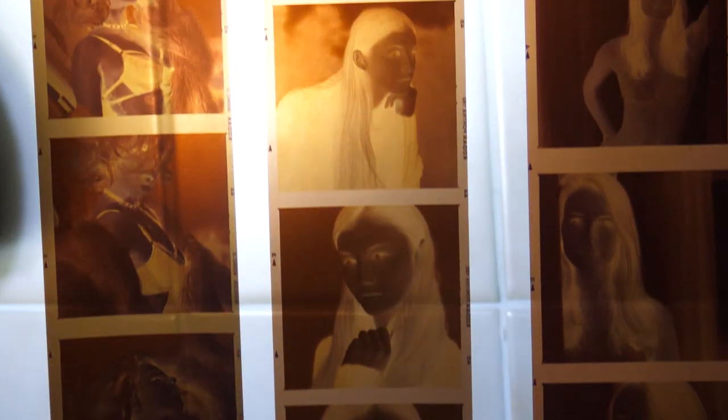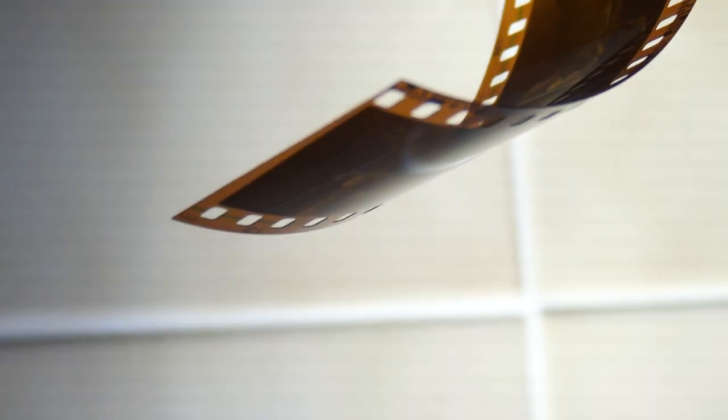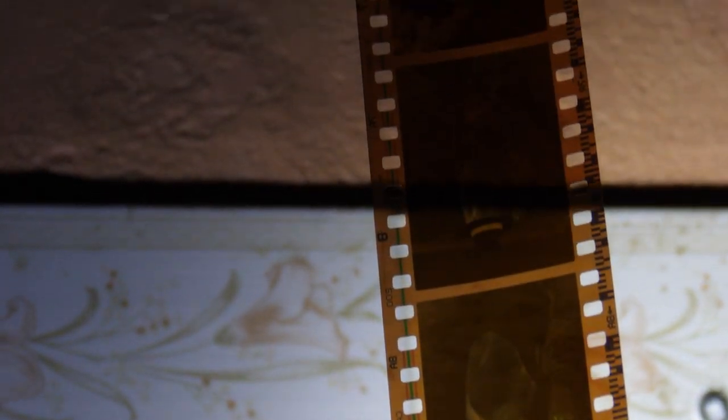When I'm not doing digital photography or editing videos, this is what I do. This is home-developed colour 120 film from a Hasselblad. And this is some 35mm film hanging to dry. So again I'm just testing the 12-32mm autofocus.